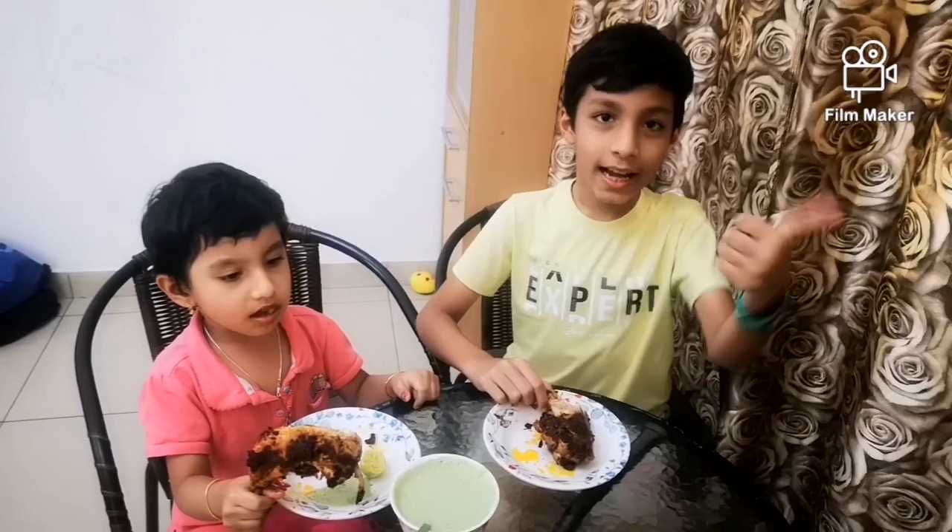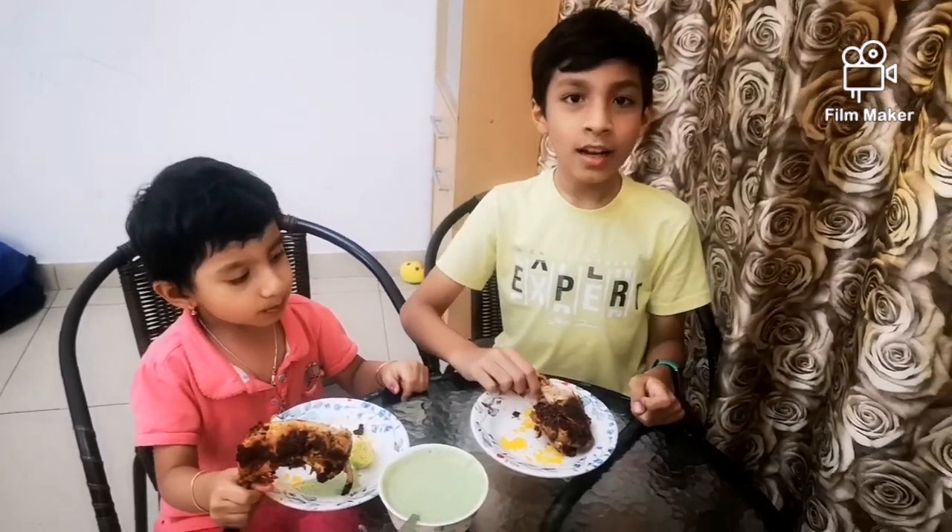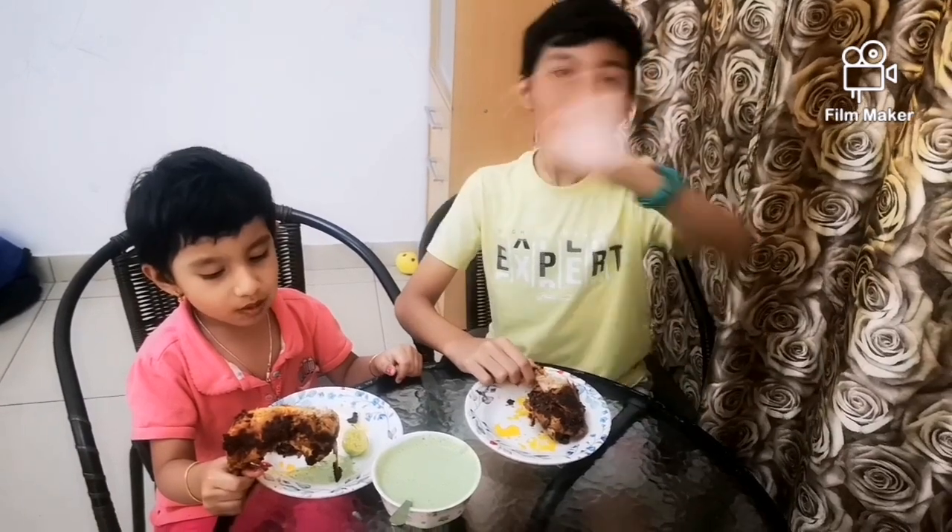If you like this video, please like, share and subscribe to World of Fire and Alina channel for more interesting videos. Bye bye!